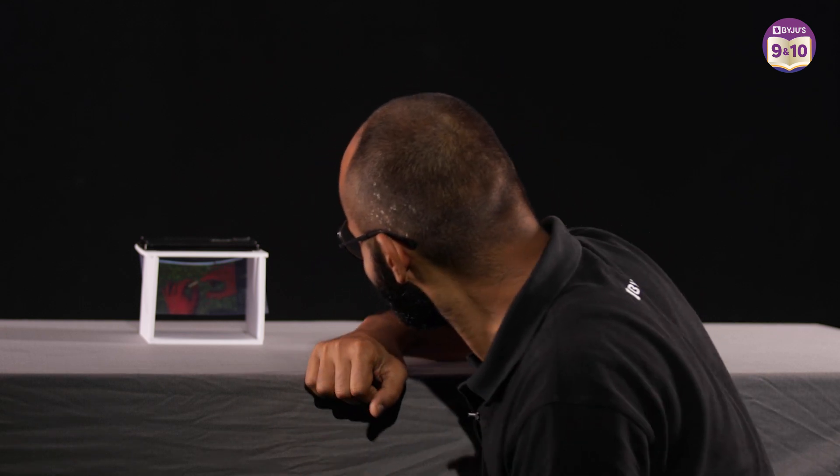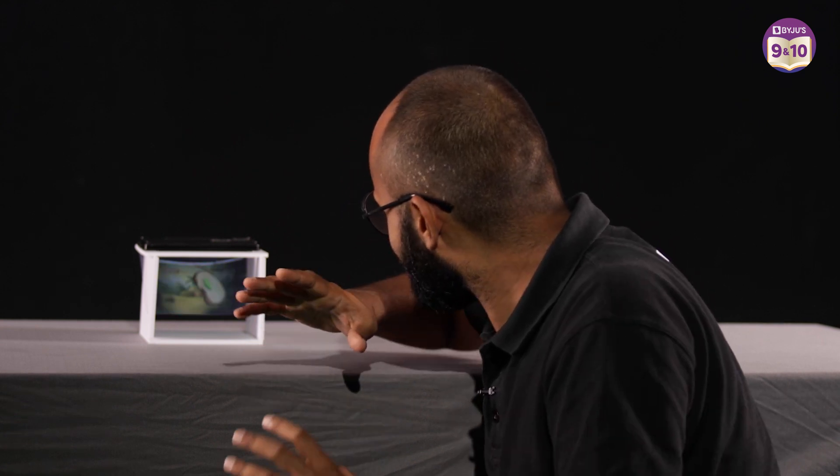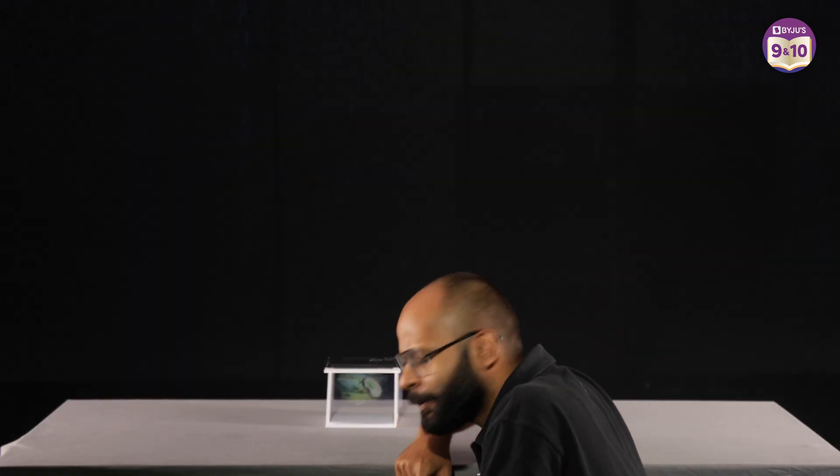Wow, that's such a creative way to see all my favourite Baiju's videos without even using my hands. This is a homemade hologram projector. I can teach you how to make this.